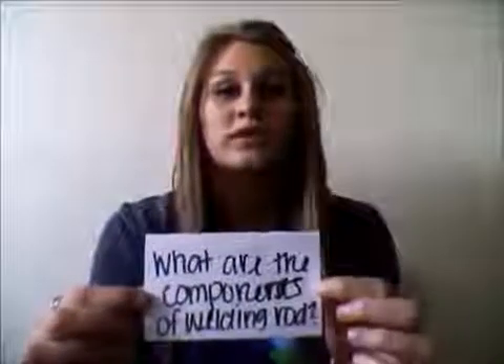The second question that's going to be answered in this video is: what are the components of a welding rod? Well, a welding rod is made up of two parts — the actual metal and the flux coating.